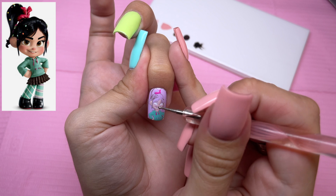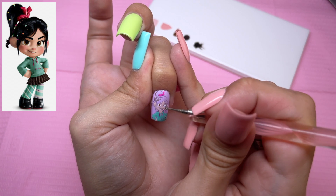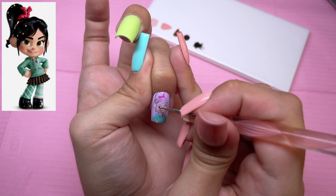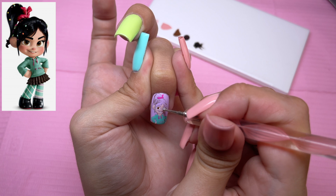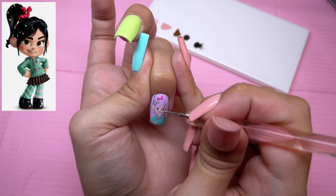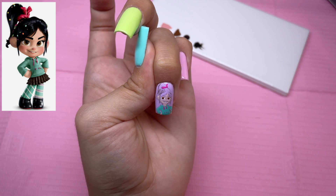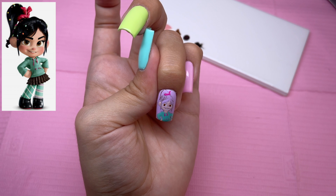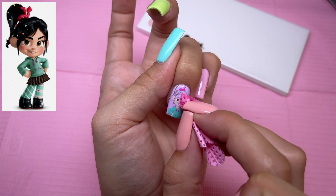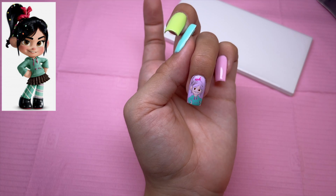I'm going to go ahead and move on to her eyes now. I'm taking Cocoa Puff and a dotting tool to go ahead and do her irises. Honestly, to me, this is the most crucial part of any character nail design — if the eyes are not right, the whole thing is going to look off. Funny enough, eyes are typically about the hardest thing to do. As good as those circles are, she's like a tiny bit cross-eyed in the reference picture, so I'm going to match it perfectly. I'm going to cure.